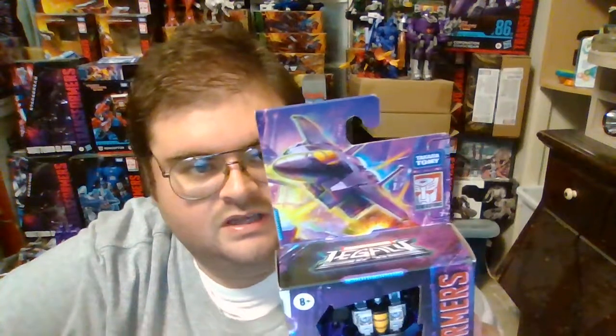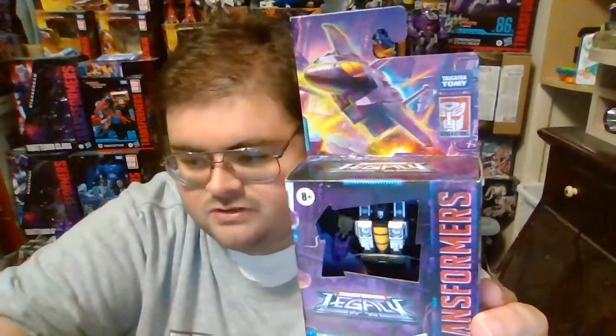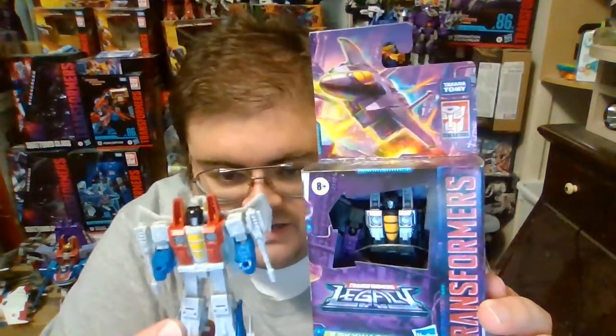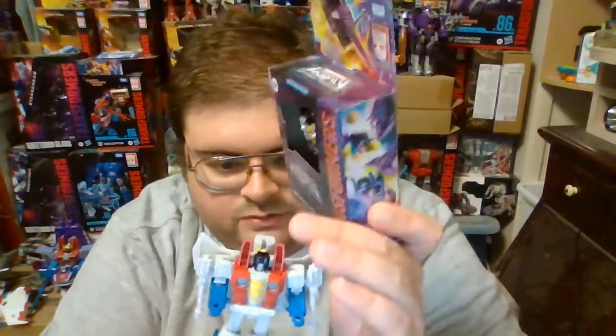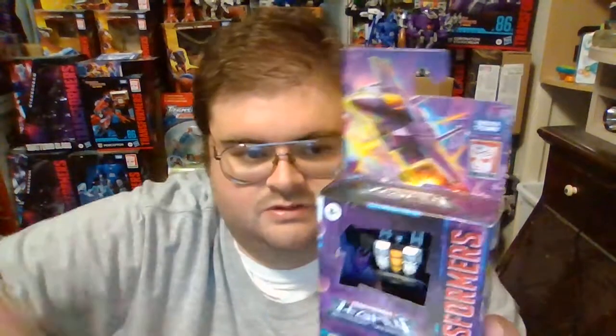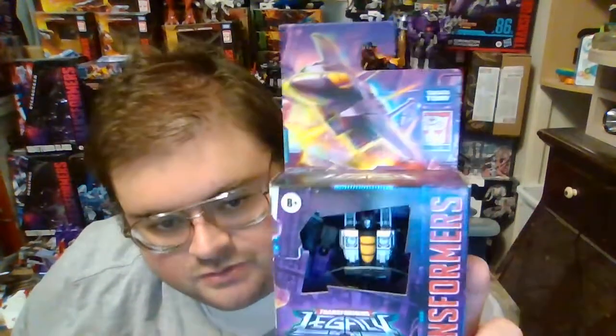Now Skywarp has gotten mixed feelings from Transformers fans and collectors, and it's nothing to do with Skywarp himself — it's the accessory piece that he comes with, and I'll explain that in a moment. Legacy Core Class Skywarp is a direct repaint of the Kingdom Core Class Starscream figure released in 2021. And I gotta say, I really enjoy Skywarp's paint job — I love the silver, the black, and the purple used on him.